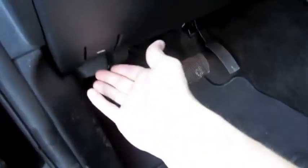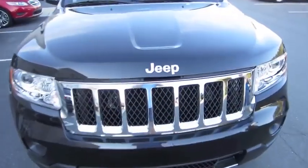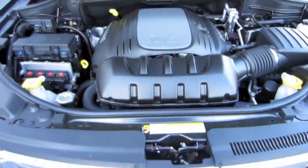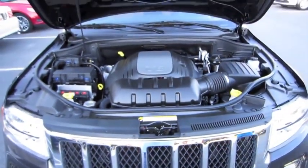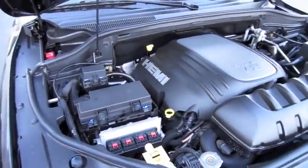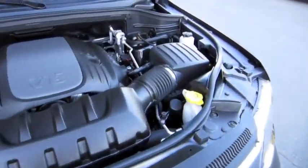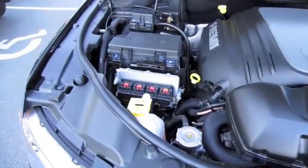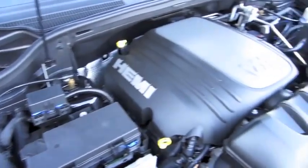Just going to pop the hood. This Overland comes with the 5.7-liter Hemi V8 with 360 horsepower at 5,150 RPM and 390 foot-pounds of torque at 4,250 RPM. The all-new 3.6-liter Pentastar V6 is also an option.